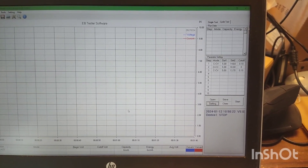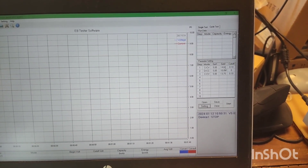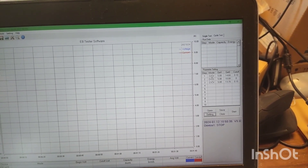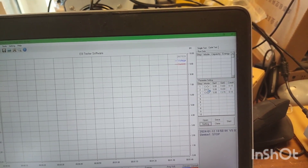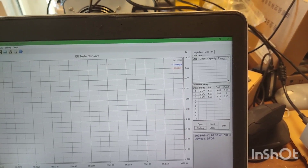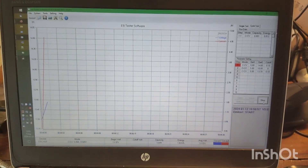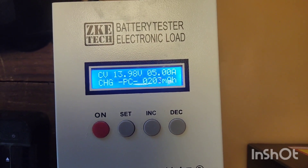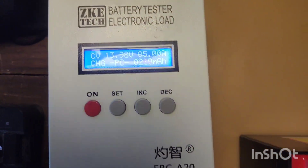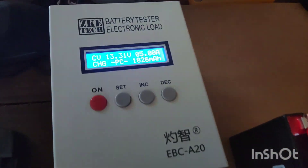Here's the EBC A20 software. I have set a cycle test to first charge to 14.6 volts — that's 3.65 volts per cell — down to 0.1 ampere, then test the capacity charging at 5 ampere down to 10 volts, which is 2.5 volts per cell, then recharge again to 13.7 volts to put the battery back in the same state. I'm starting it now. It only took about 200 milliampere hours to reach 14 volts, so we'll see how it goes.